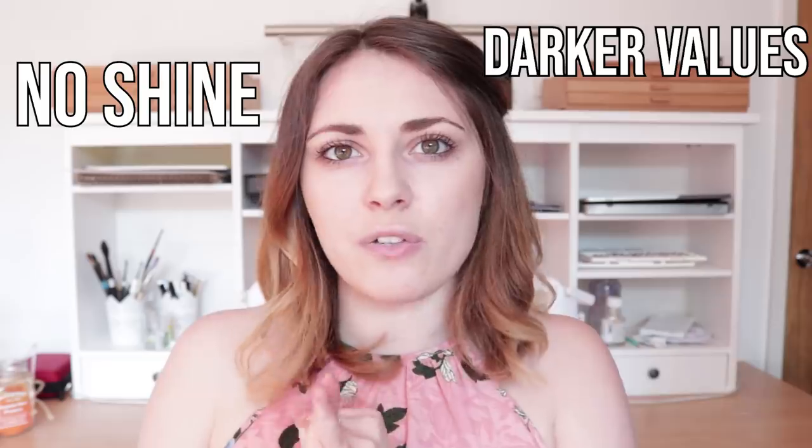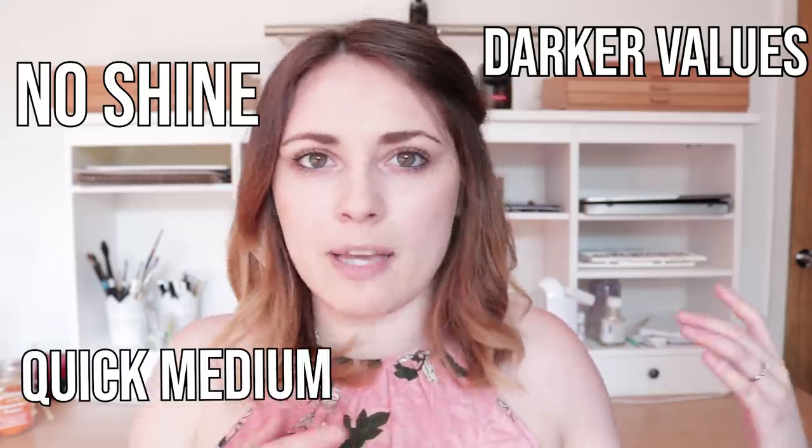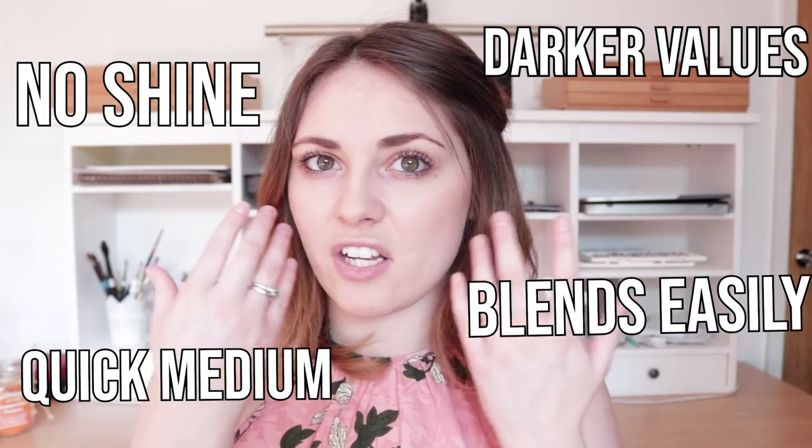You don't get that horrible shine that you get with graphite, and it actually gets darker values than you can get with graphite. It's also a lot quicker and blends a lot easier, so it's great for things like skin tones and portraits. In this video I'm going to go through my techniques for how you can apply the charcoal, how you can use it, and how you can create the highlights.